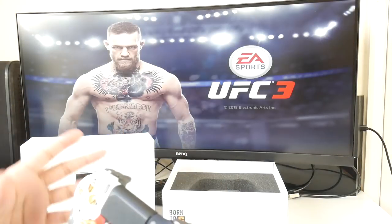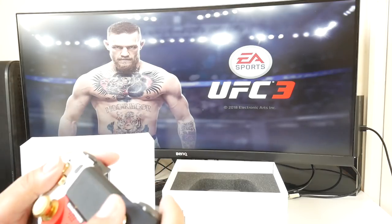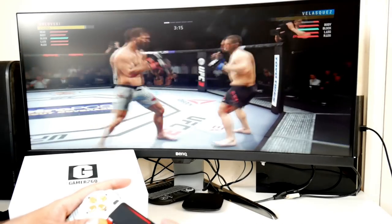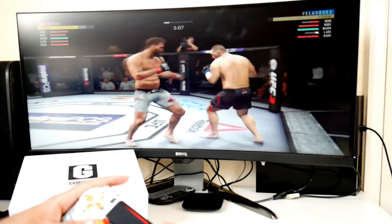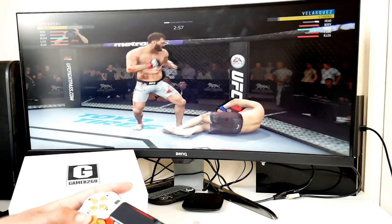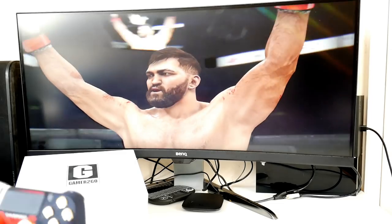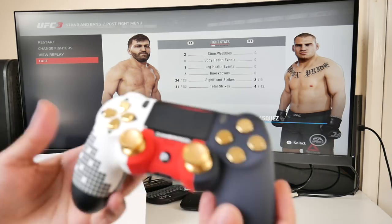I'm going to play with it and we're going to see how it plays. UFC 3 is quite a technical game and you're using a lot of combinations and a lot of button control, so that's a good game to test this controller with. The controller plays exactly like the original — there's no difference. All the buttons feel very nice and comfortable.